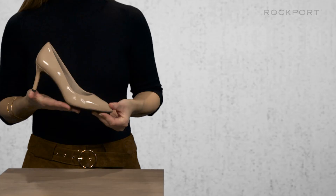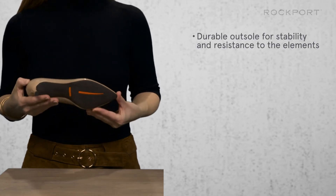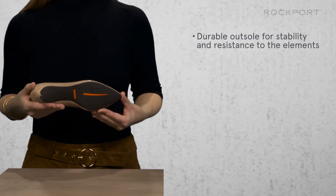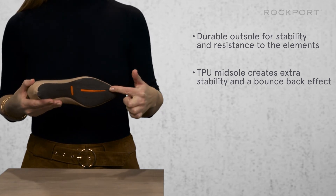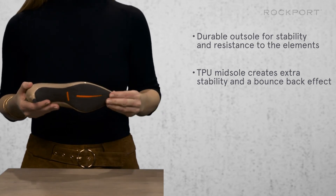This pointy toe pump is luxurious from the inside out and we always use the highest quality materials. The ultra durable TPO outsole provides great stability and resistance to the elements. A harder density orange colored TPO midsole creates extra stability and a bounce back effect.